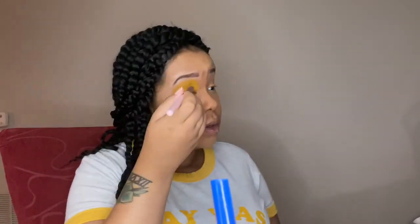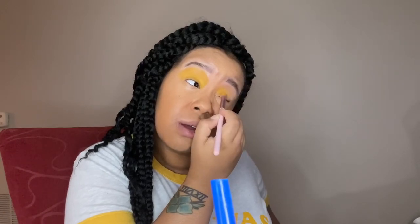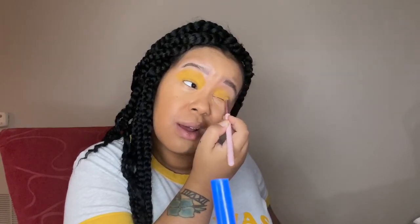We used the P Louise eyeshadow base today instead of our concealer because, as you can see, it just makes the color pop a little more and a little brighter. At the end of this video — or what you already saw in the beginning clip — you'll see my inspiration for this summer sunshine look, which came out super cute and I'm super excited about.